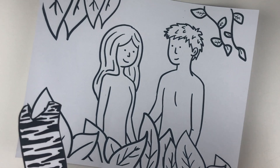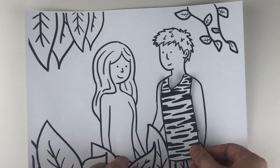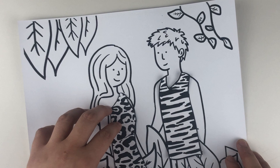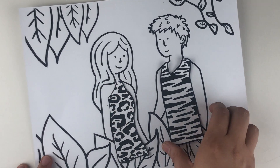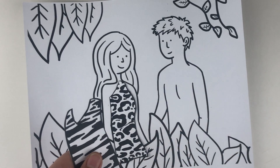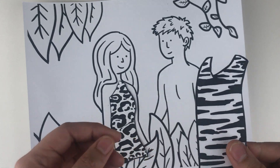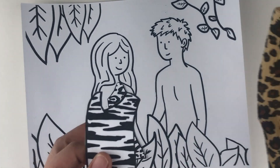Let's begin. Cut out the templates for their garments. Adam has the tiger print and Eve has the leopard print. If you don't have the animal print cloth you can just use the template and ask the kids to color it in any color they want, but if you do have the fabric you can cut it in two ways — I'll be showing you the first way.